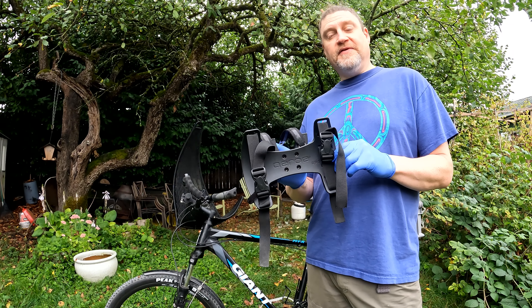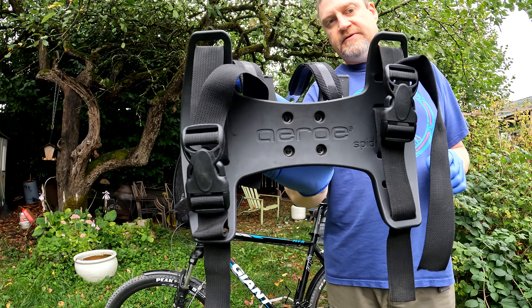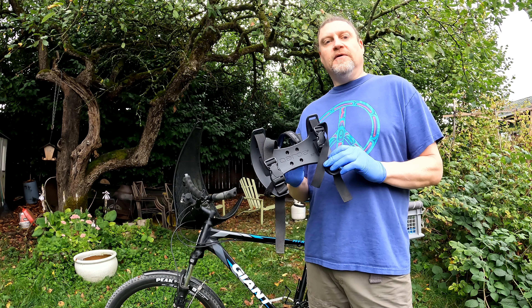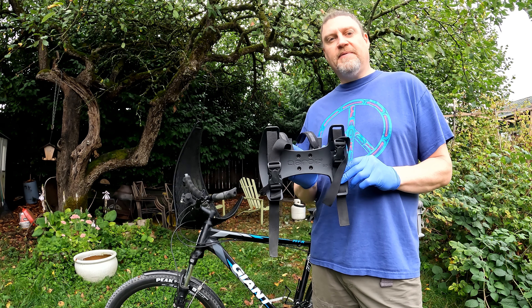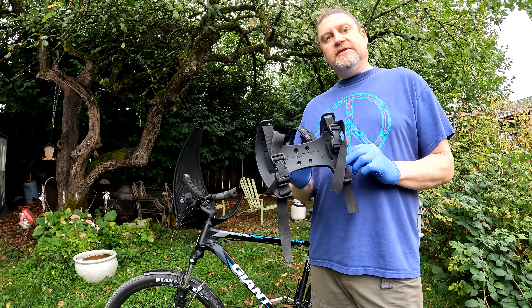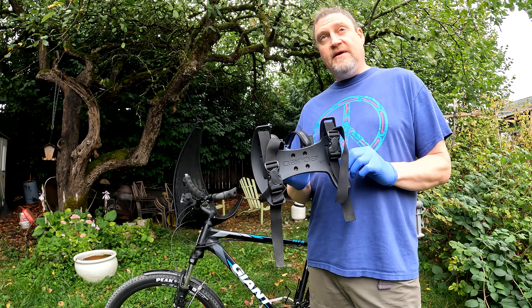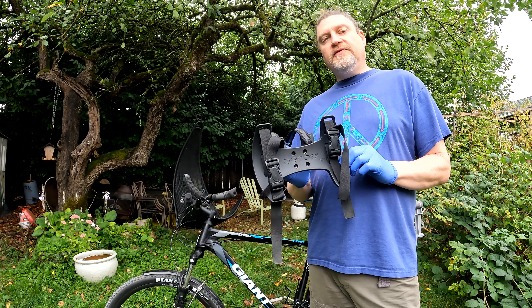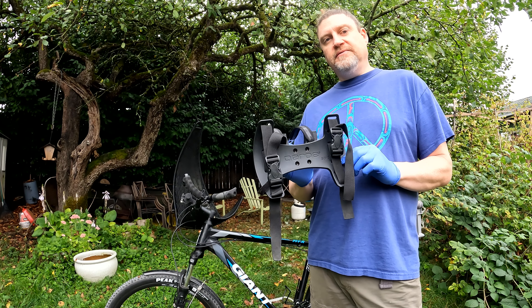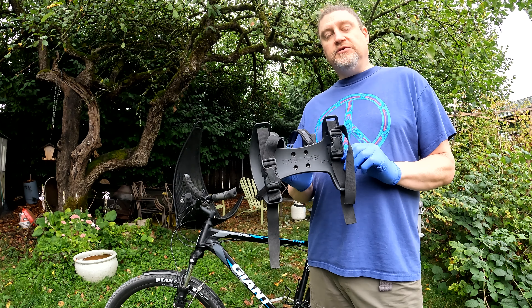This video is a review of the Aero Spyder handlebar harness. I've been using it for about a year on several bikepacking adventures as well as daily rides, so I feel like I've formed a pretty strong impression of what it's great at, some ways it could be improved, and one major issue that needs to be addressed by Aero. So let's get into it.